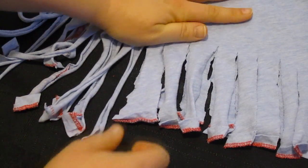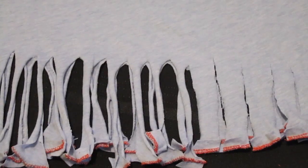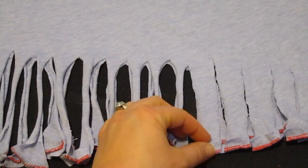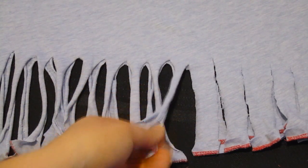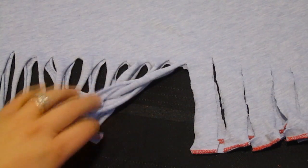I'm going to speed this part up too. You can see what the tugging does — these are the ones I cut and see how straight they are. When you tug at them they kind of turn into a different shape. That's the point of tugging, so you can see the difference. I'm going to continue tugging.